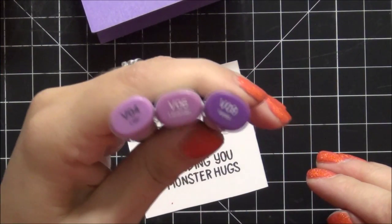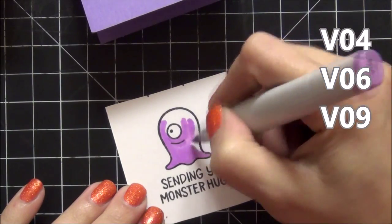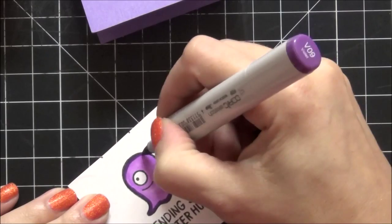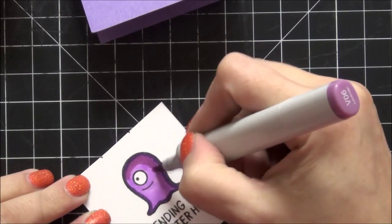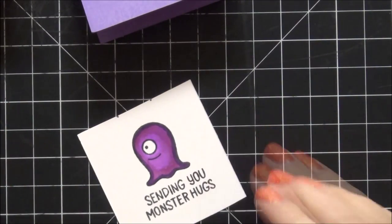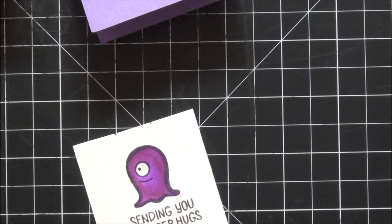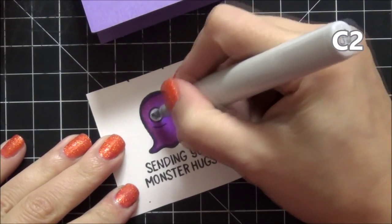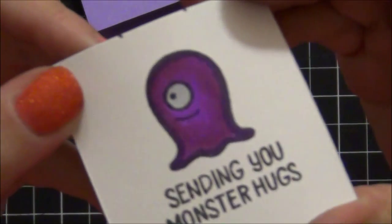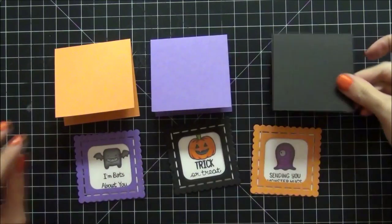I'm on my last image. I'm using V04, V06, and V09, and again I'm going to speed this up. After I finish coloring my images I'm just deciding on which colors I'm going to match with which frames and which card bases.